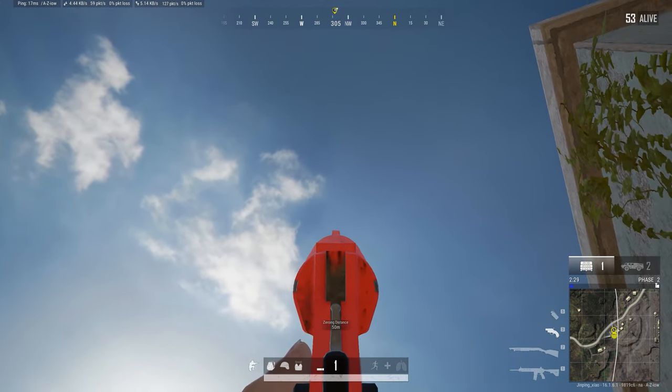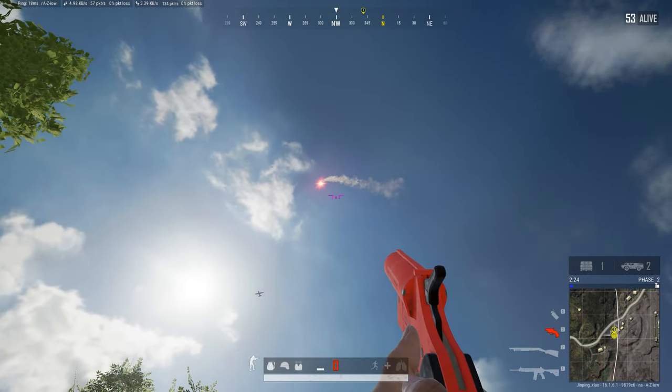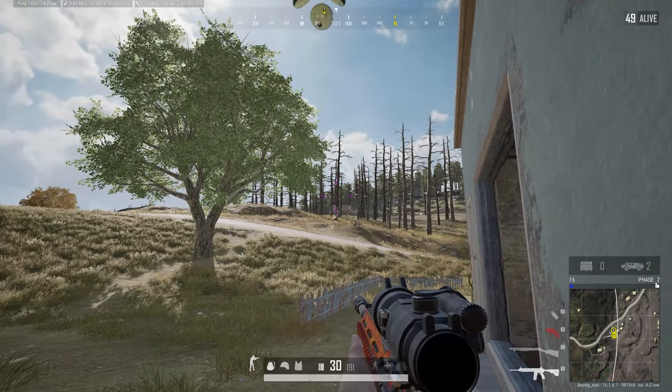As a comparison, here's what it looks like if you shoot a flare gun while ADSing. Notice how far away the package lands.